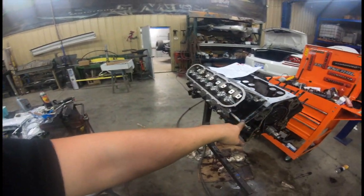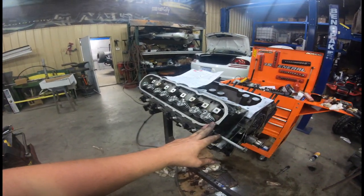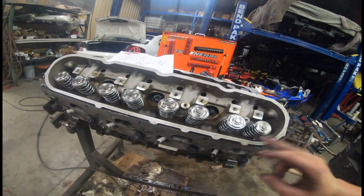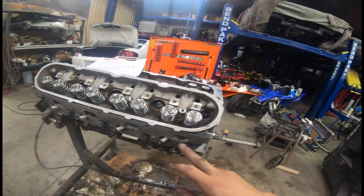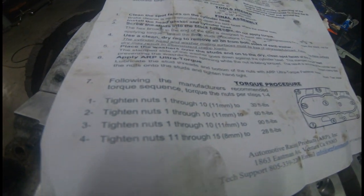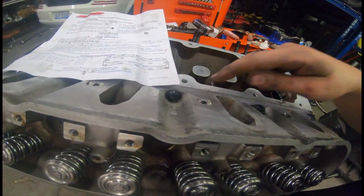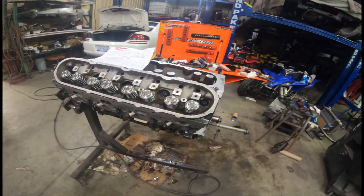I have the new BTR multi-layer gaskets on there and I put the heads on. These heads have stock valves but they have the BTR spring upgrade with titanium retainers, and then we have the pro series head studs. Right now I'm just following the torque sheet which calls out for 30 foot pounds, then 60, then 90, and then the top small 10 mils. I just did the 30 pass and now I'm going to do the 60 pass.